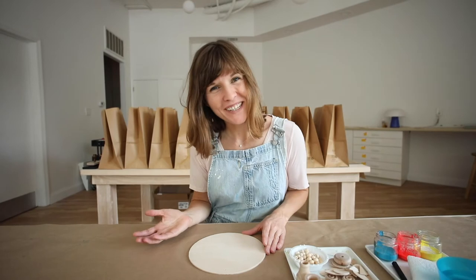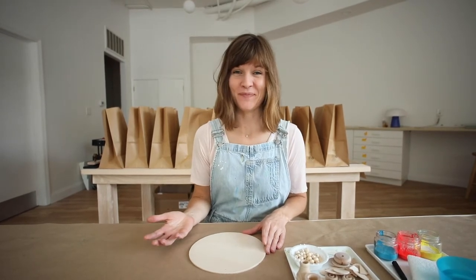Wasn't that a great book? It's one of my favorite books about faces. So today you're going to get to make your own face.